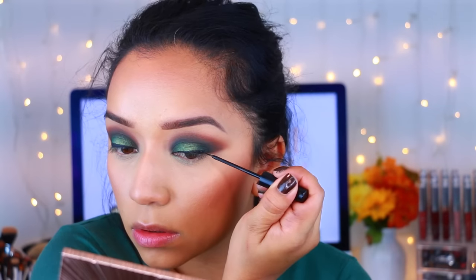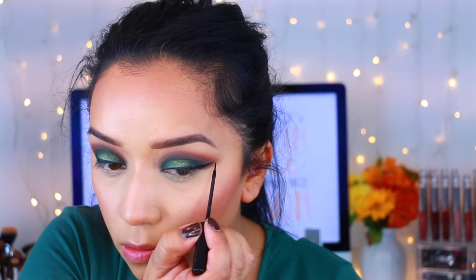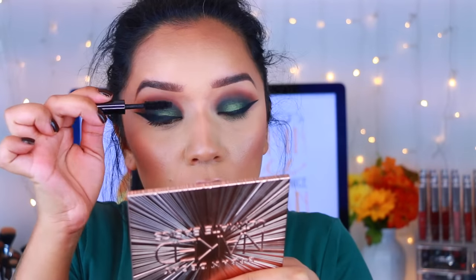After that I'm going to take this green eyeshadow from the Lavish palette and I'm applying that to the center of the lid just to make it pop a little bit more. Then I'm going in and drawing my wing eyeliner — I did go pretty thick this time and I actually really liked how it turned out. If you guys want to see a tutorial specifically on my wing liner, I will have a video linked down below. Then I'm applying mascara and I will be applying lashes as well.